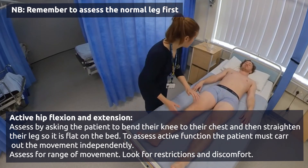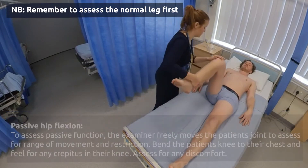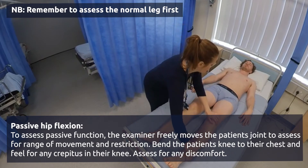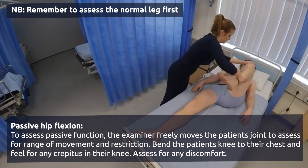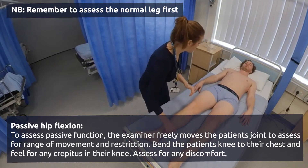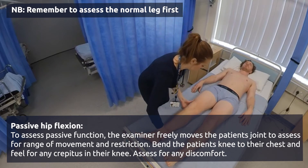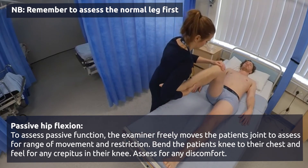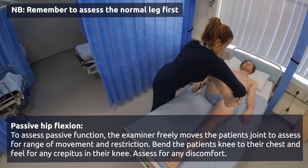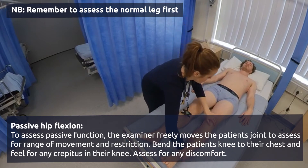Now I'm going to do it and I'll take the weight of your leg. I'm just going to look at the rotation of your hip now — again just let me know if it's uncomfortable at any point. And the same with the left leg.